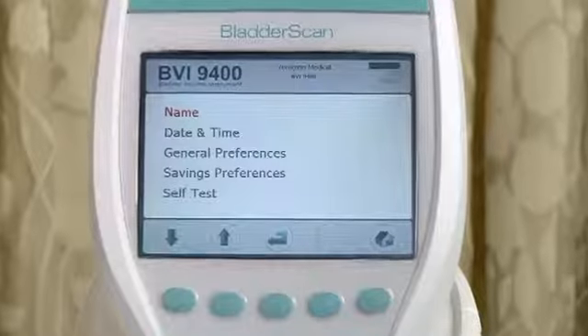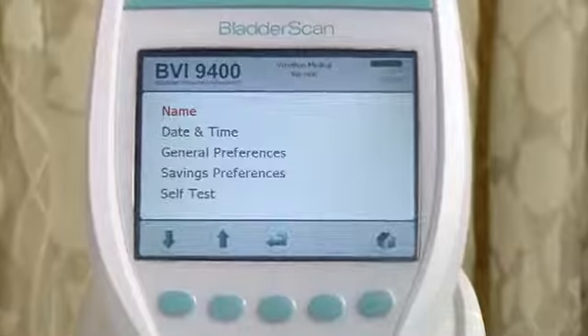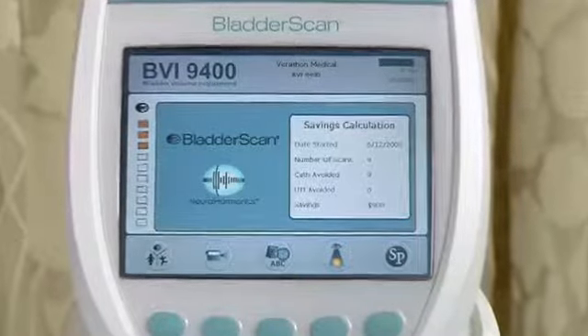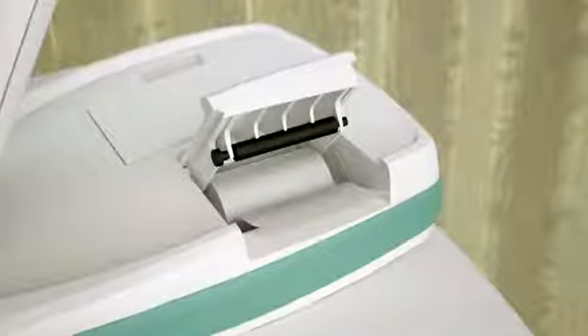Also, before using the bladder scan, personalize the instrument with the name of your practice and the correct time and date, as this information will be shown on all printouts. Check to make sure the battery is charged and there is enough paper in the printer before you start to scan a patient.